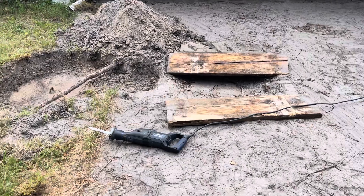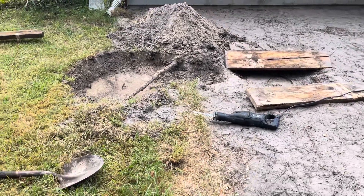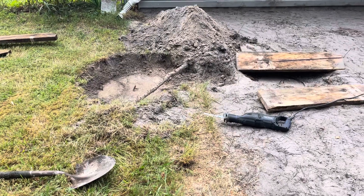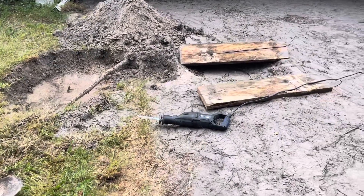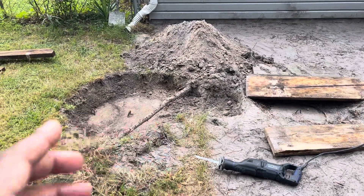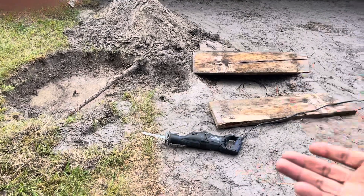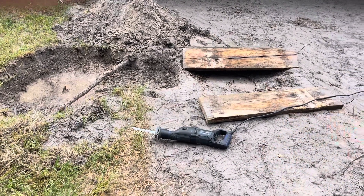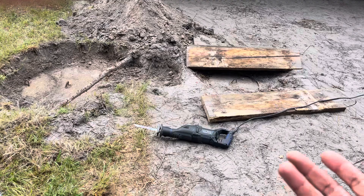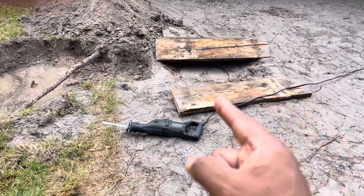Anyone out there, if you're going to do a concrete slab over your septic tank, know where your septic tank is at, and don't cover it. If you do cover it, make sure you leave the inlet and outlet part exposed. Make yourself a nice cement cover to match your concrete patio or something decorative that looks nice, but make sure you leave access.